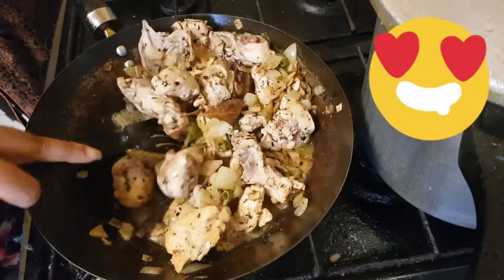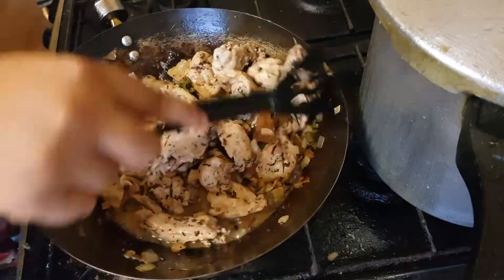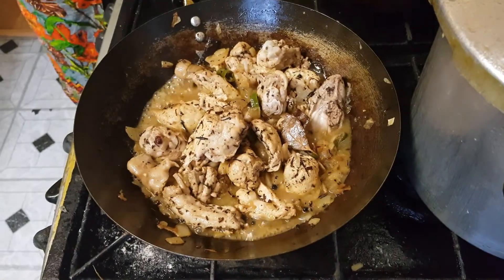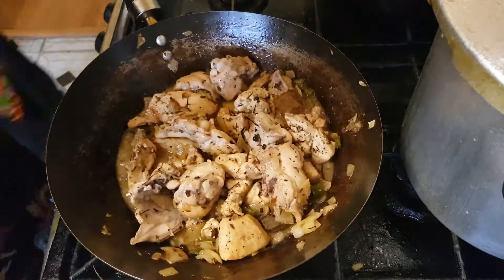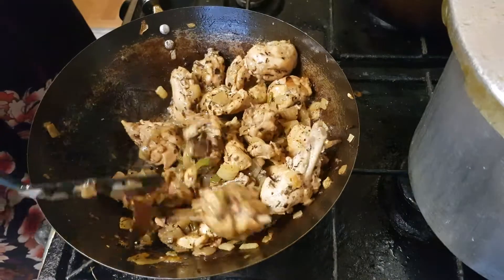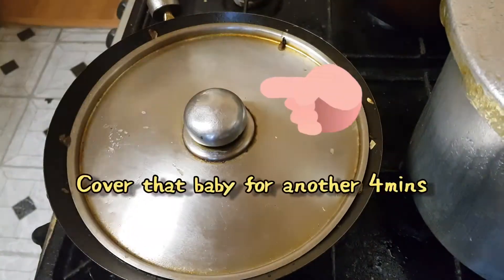As you can see, the chicken has left its own juices — and I wish you could smell it right now, even without the masala it smells great. Don't dispose of the natural juices the chicken has left out, because once it dries out it will give it a nicer golden color. Don't waste away that good flavor — it's like natural chicken stock. A lot of people tend to get rid of it, but don't.